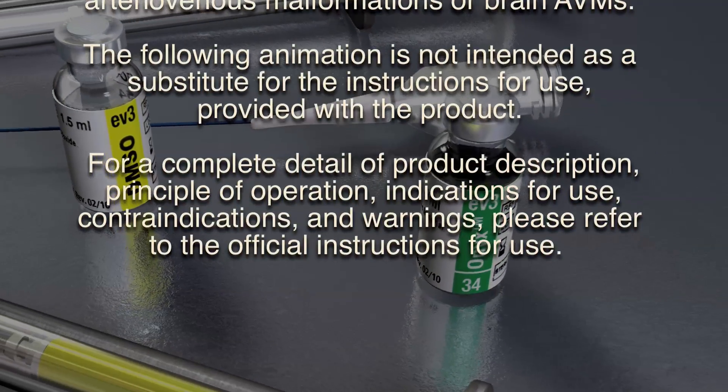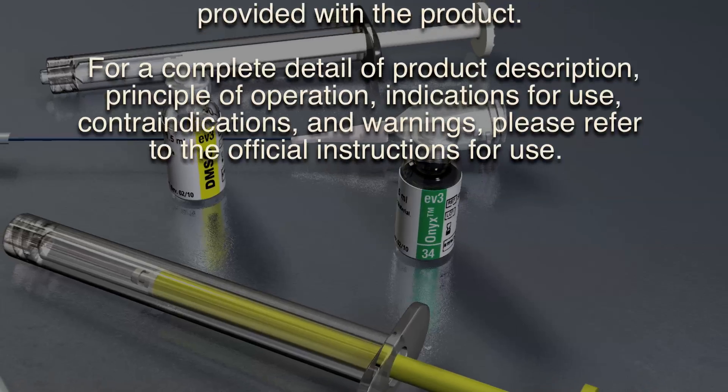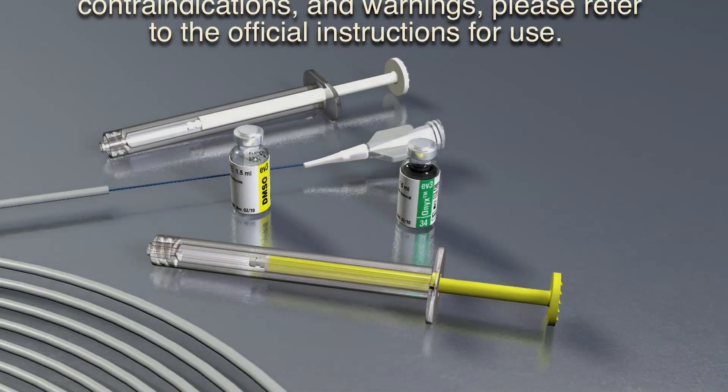For complete detail of product description, principle of operation, indications for use, contraindications, and warnings, please refer to the official instructions for use.